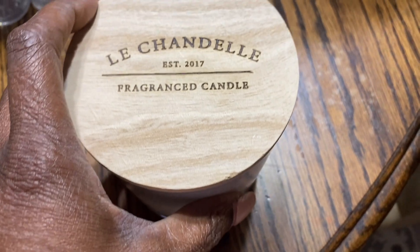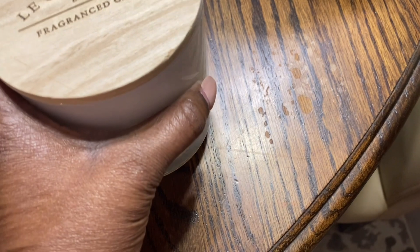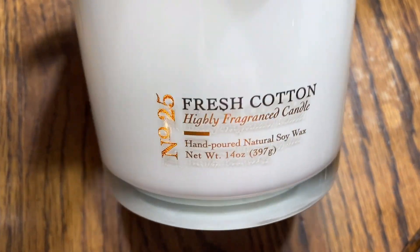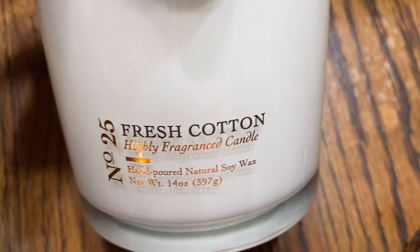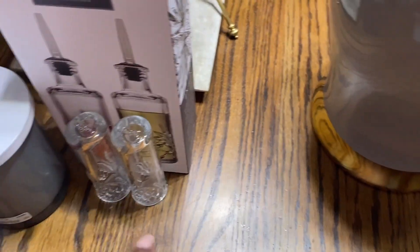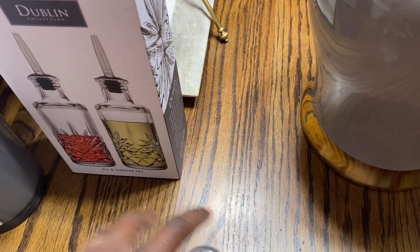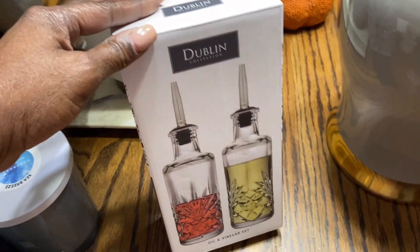I picked up another candle from Ross and it is a fresh cotton scent — number 25 highly fragrant candle — and it's also soy. I like soy candles because they burn cleaner and they burn slower.